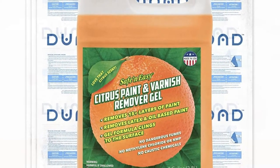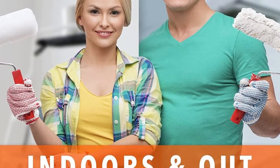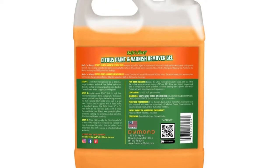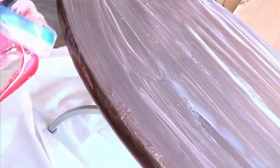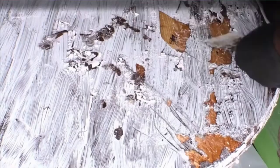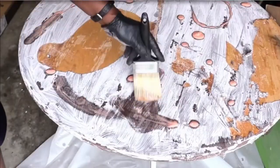It removes latex and oil-based varnishes and stains. This product will lift the old finish, and you can use a power washer to remove paint. You can also scrape off the paint with a putty knife. It leaves no unwanted residue on the work surface. However, pay close attention to the container size. If your wood deck is significant, it'll be costly. Nonetheless, if your project is small, investing in this product is a great idea.